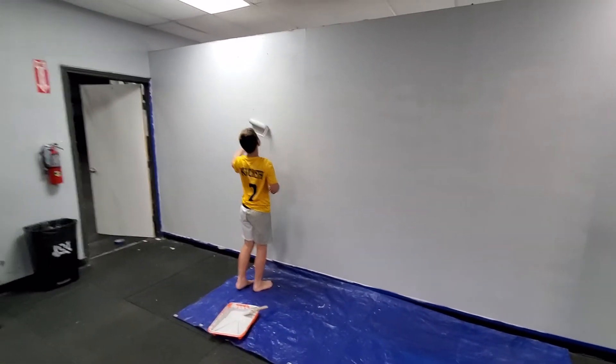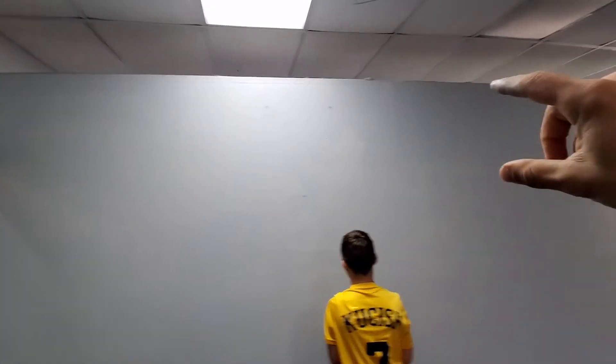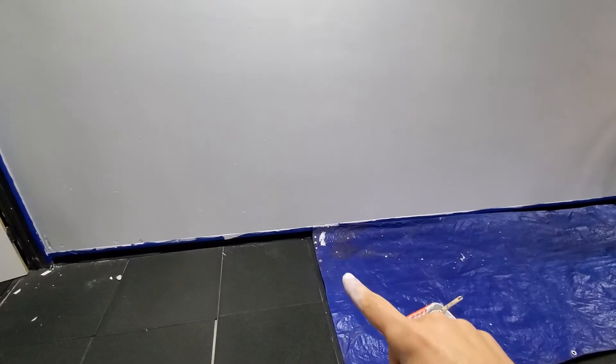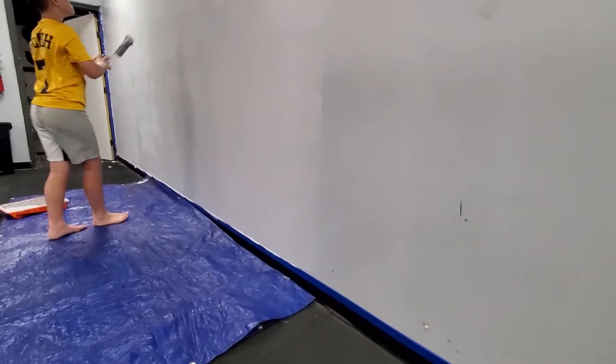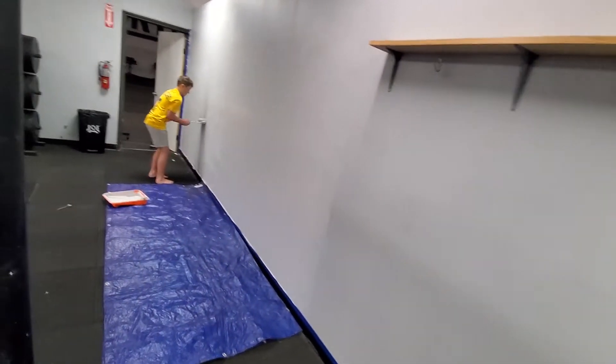It doesn't have to be perfect. Sometimes there are walls where I can just go up with a small roller or a paintbrush and touch it up, and other walls where we have to do a complete roll out again. You don't have to tape the tops perfectly because nothing happens up there — the bottoms are always scuffed up really bad. Look at this wall: you can see scuff marks and dents, and then on the painted side it's all gone.